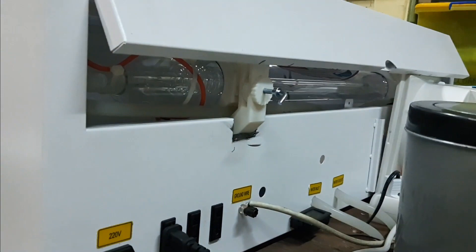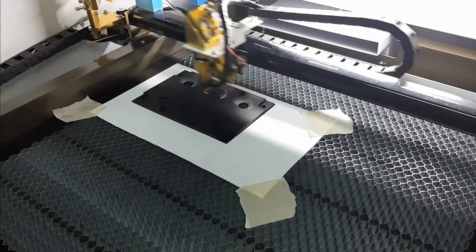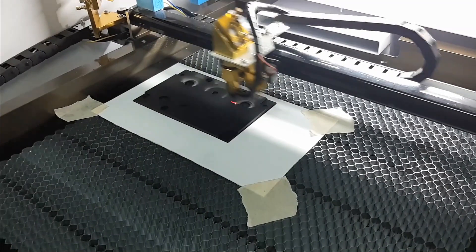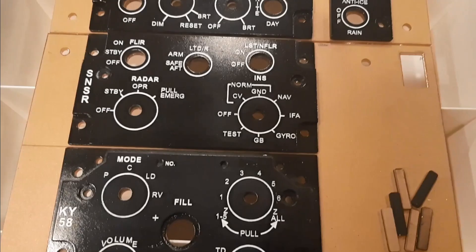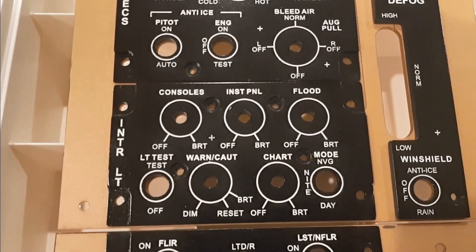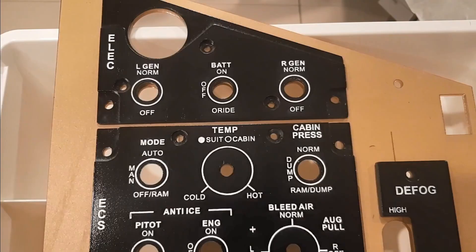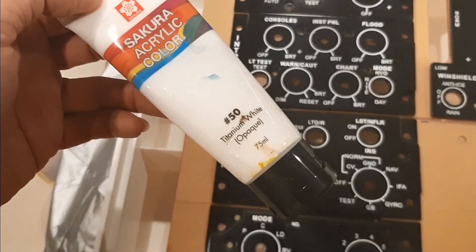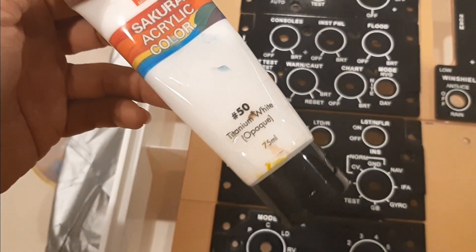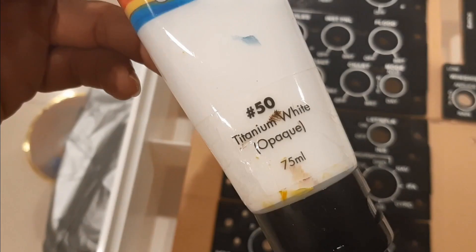Now the laser machine is engraving the top panels which are already painted black. The engraving is done line by line, very delicately. Once finished, I fill with white acrylic paint and then clean up the excess with alcohol. The recessed lines keep the acrylic paint inside them, and once thoroughly cleaned I put a clear coat on to secure the acrylic.